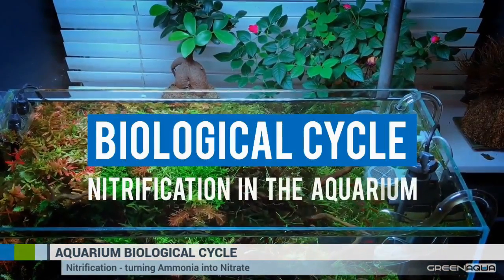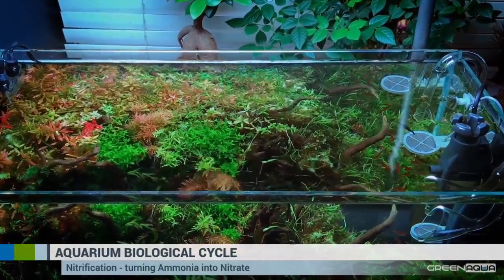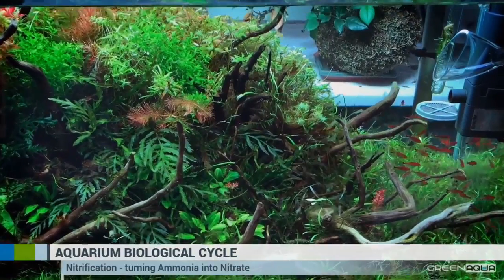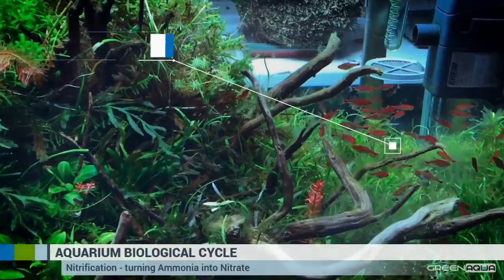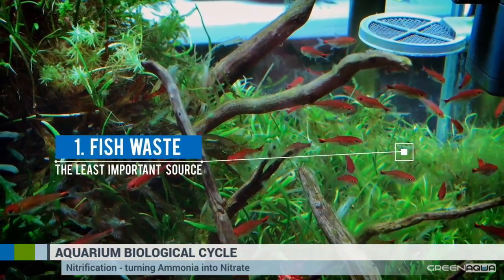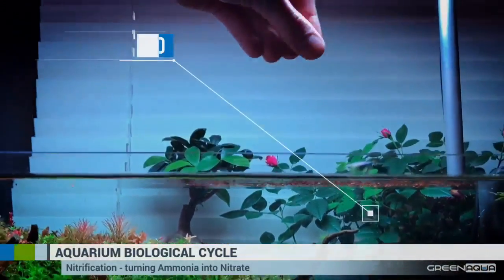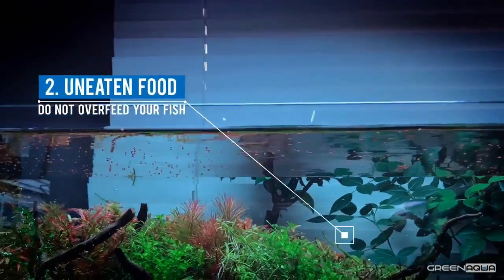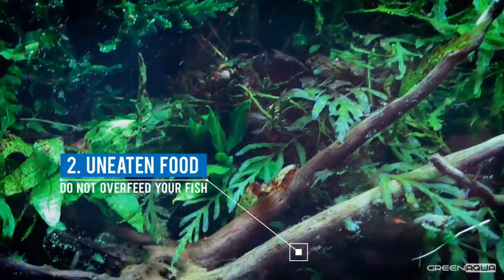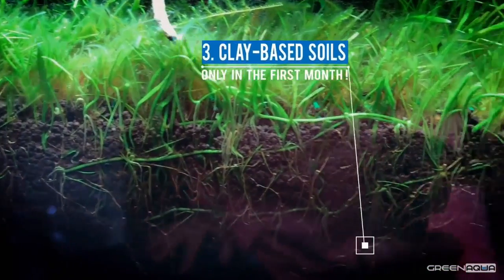This short film explains what the biological cycle in an aquarium looks like. It all starts with organic waste in your tank that slowly decomposes — basically a rotting process underwater. Organic waste can come from a couple of sources. Actual fish waste is probably the least important contributor to organic decomposition. Nature aquariums are usually not overpopulated and the fish are much smaller. The second source is uneaten fish food — if you give too much food or you're on vacation and your grandma overfeeds the fish, the food sinks to the bottom and decomposes.